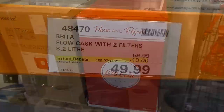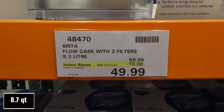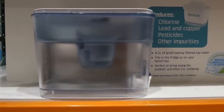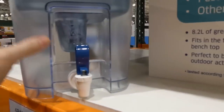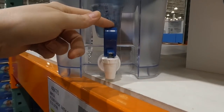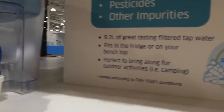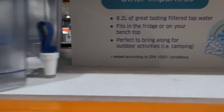Brita Flow Cask with two filters — it's an 8.2-liter water jug, 10% off down to $50. The filters themselves are also on sale. If you don't have an automatic water dispenser, you can always get these — it fits on the fridge or benchtop and is perfect for outdoor activities.